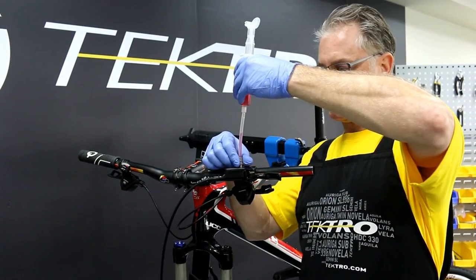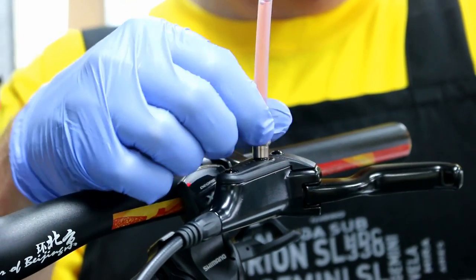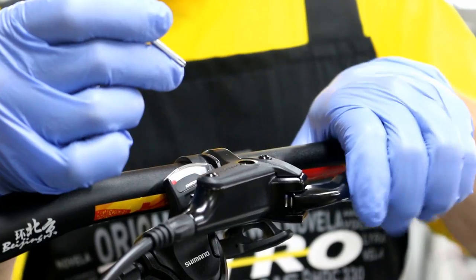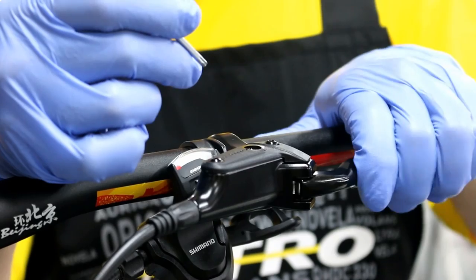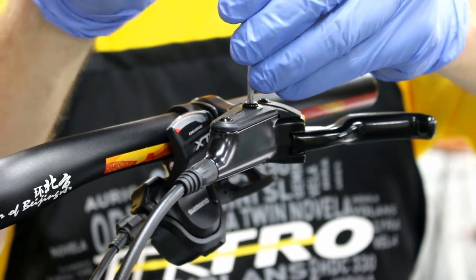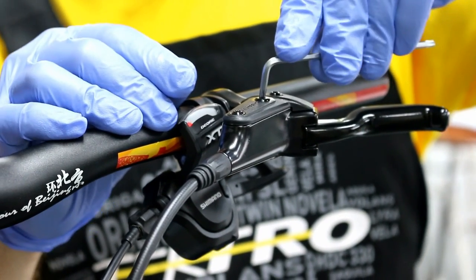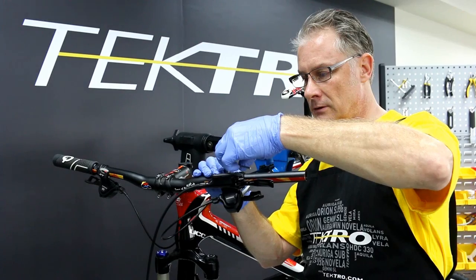Now let's take off the injector from the lever. Before installing the bleed port, check modulation to confirm there are no bubbles left in the system. Then reinstall the lever bleed port, making sure to use very light torque between 0.8 to 1.2Nm.